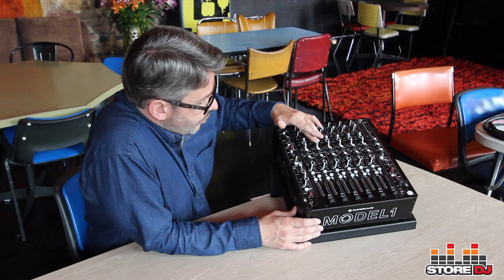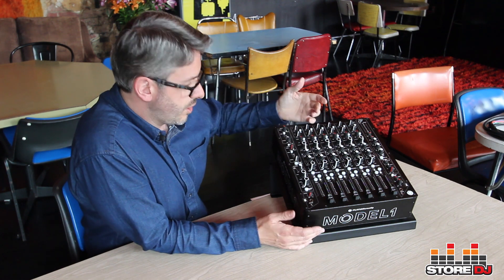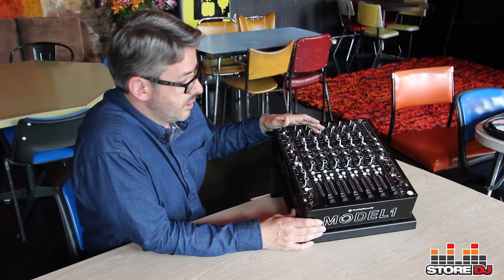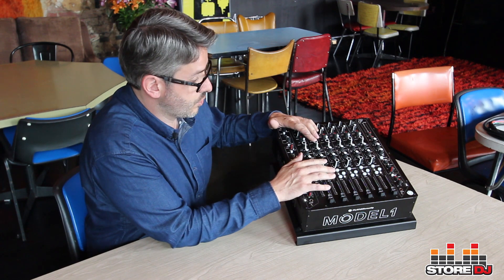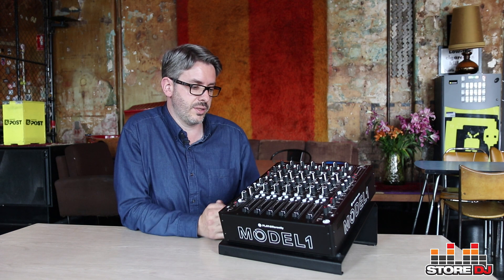I did a little bit of filtering. There's a low pass filter and a high pass filter on every channel, which is kind of unusual for a DJ mixer. You might find that they have a three or four band EQ section and a separate filter, but the filter would be a lot less flexible. In this case, there are two filters per channel, which makes it really nice for dialing in exactly the frequency that you're after.